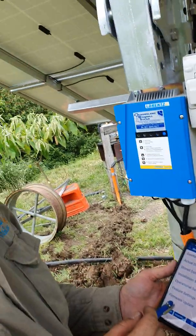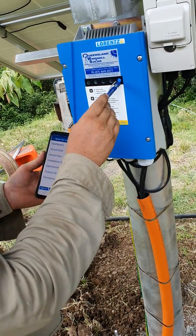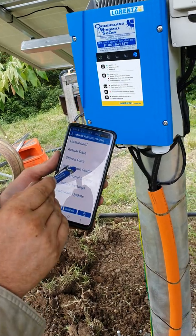We're going to talk about how to set up a pressure sensor. We're hooked up to pump scanner, our blue light is on, and we've installed our Lorenz pressure sensor. Now what we need to do is go into installation settings.